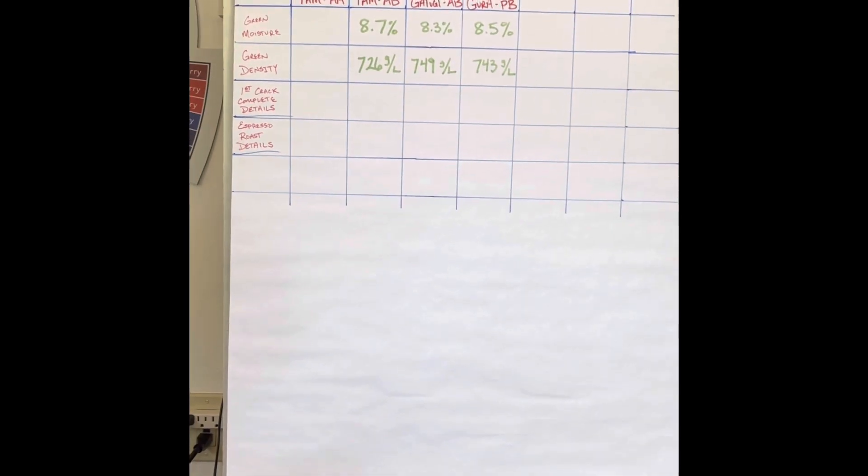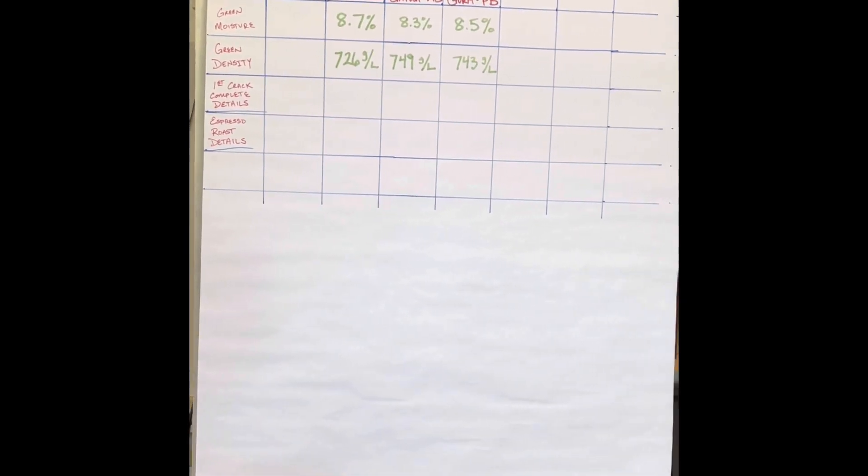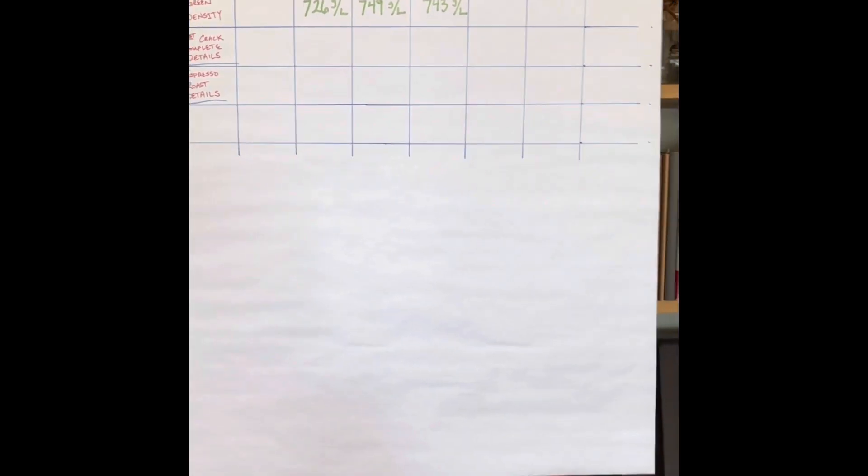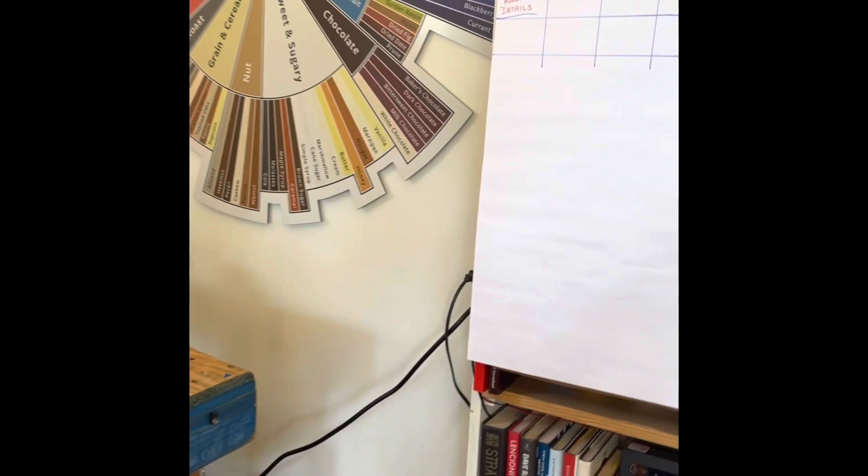I'll add a couple more columns for the Yirgacheffe, although I really don't want to roast too much of those samples. Maybe I'll espresso roast the beautiful G1 Yirgacheffe. Then we'll be able to test our roast color analyzer with the Bigfoot — that's the other machine I got, the RA7498 I believe. So let's get started with the green coffee testing.